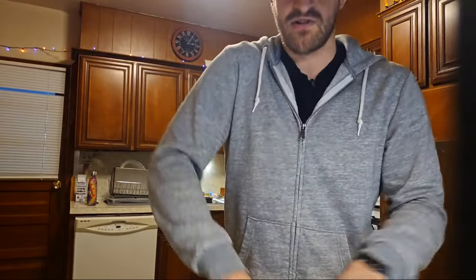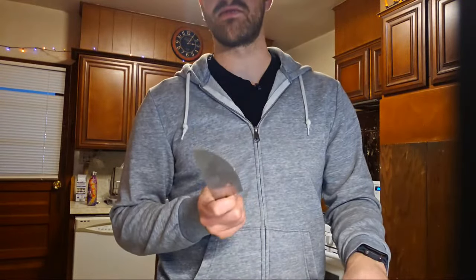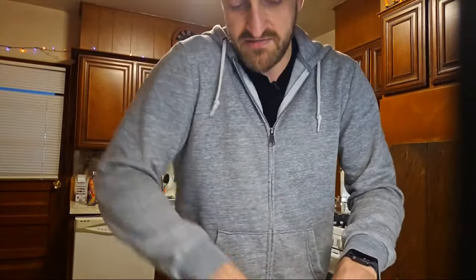I've made this a bunch on my channel in either videos or live streams, so you guys probably already know what this recipe is. Let me know what you think it is, because I've made this before many times — on my channel and in real life.